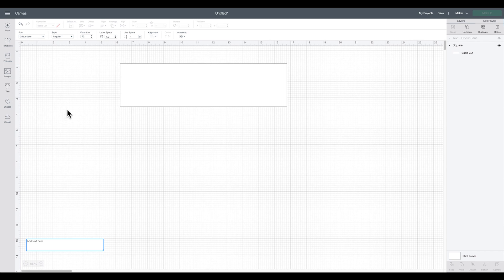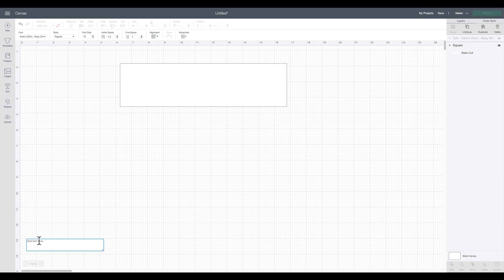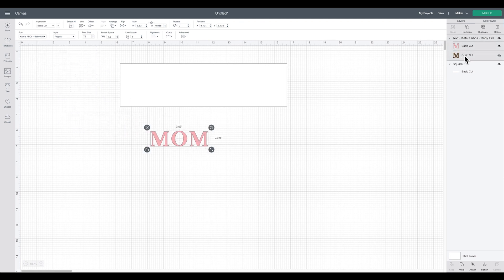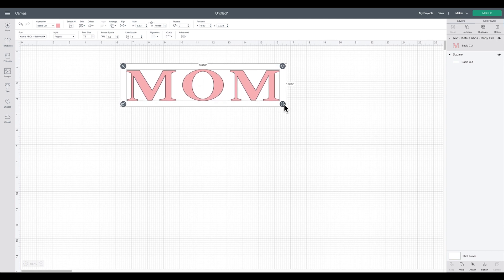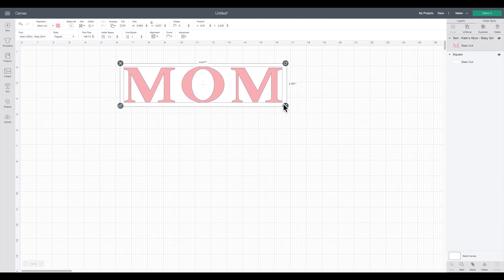Now I'll go to text and spell out mom, mama, or mommy — anything you'd like. This will be our background layer, so I'm using the font Kate's ABC Baby Girl. It's a nice basic font that's also really thick, which works well for this type of project. I'll do all capital letters and spell out MOM. You'll notice it's a double-layer font — I'll just delete that second layer, then bring it up onto my tile template, unlock, and drag it to fill the space nicely.